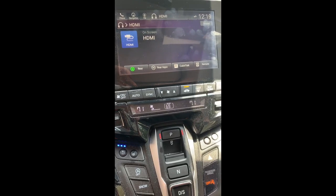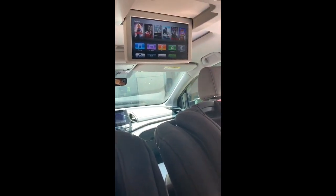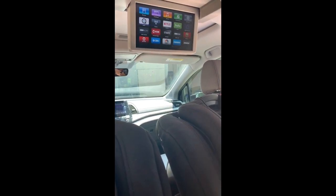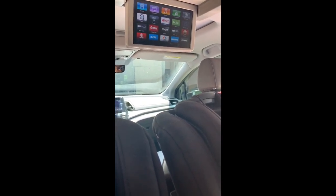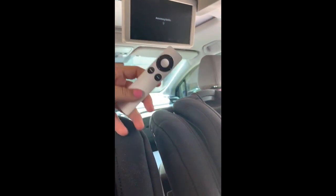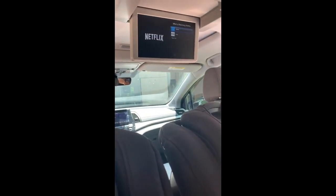As you can see, we now have my Apple TV on the back screen. You can go right over here to Netflix — I'm just using my remote to access Netflix.